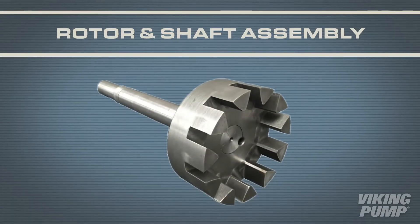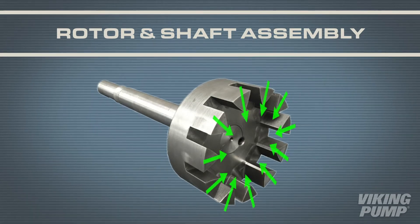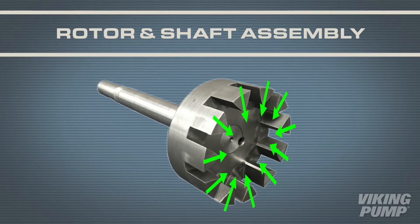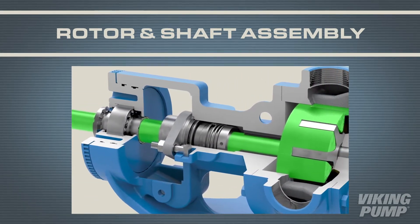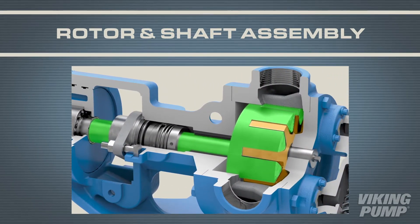The first of the moving parts is the rotor shaft assembly, which has an internal gear design with rotor teeth that point in toward the center of the gear. The drive source couples the shaft and rotates the rotor gear, which in turn rotates the idler.